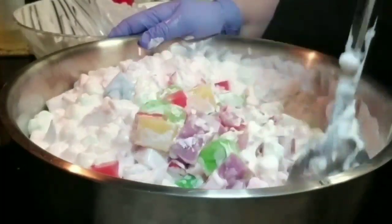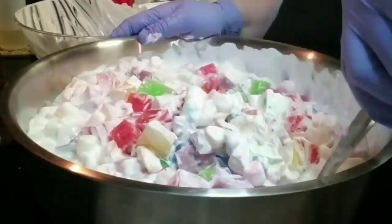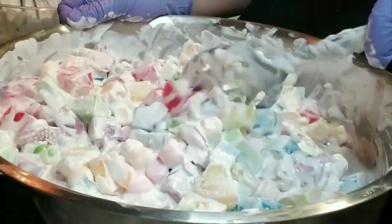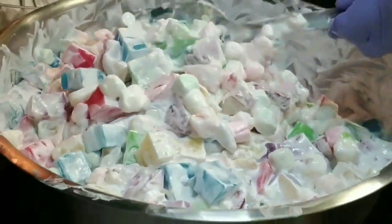This is a really good salad. You can make it for an Easter party or a kids party — they're going to love it and you're definitely going to love it yourself. And that's it, it's pretty much ready. Thank you for watching!